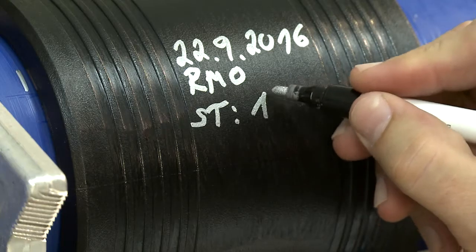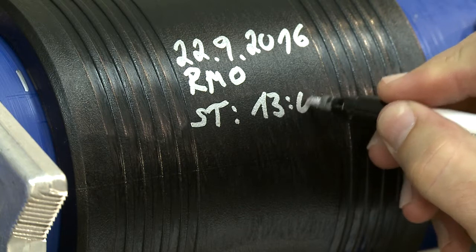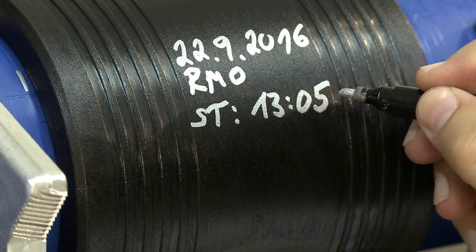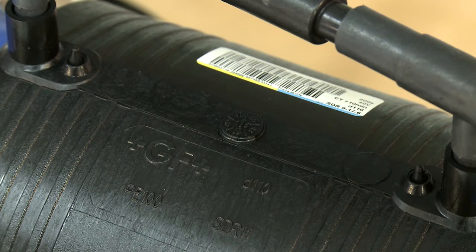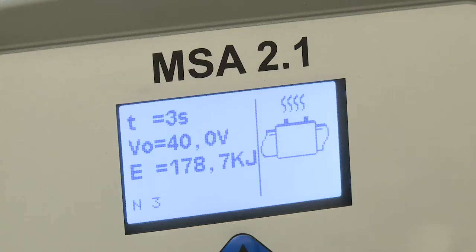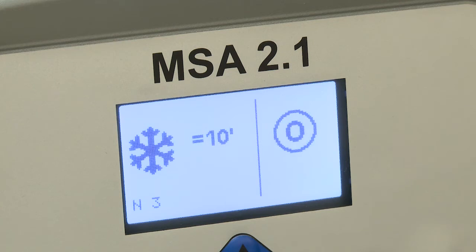The Electrofusion fitting will be inscribed with the necessary information about the weld. Make sure to monitor the welding process. Extended indicators show that the necessary energy level has been reached during welding. Disconnect the cables after the welding has been completed.